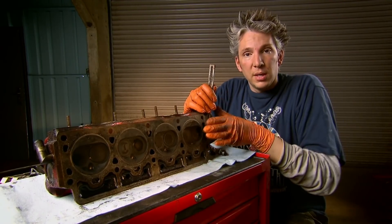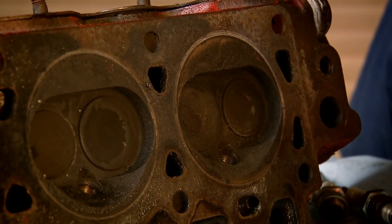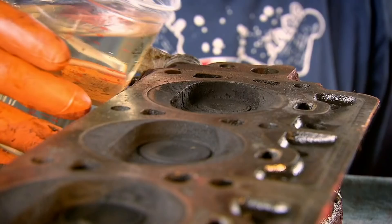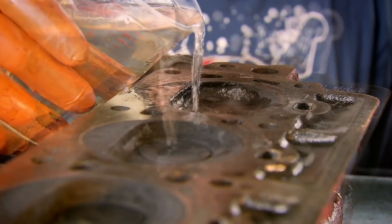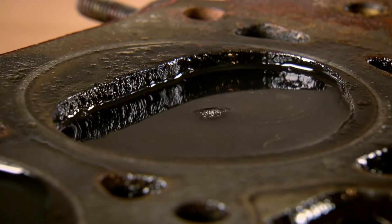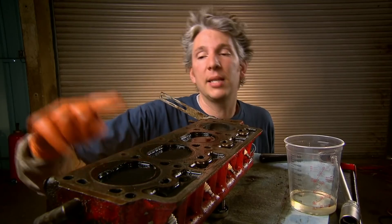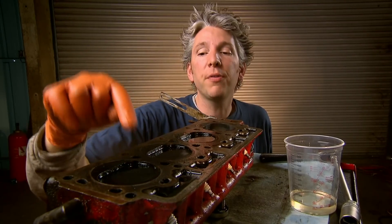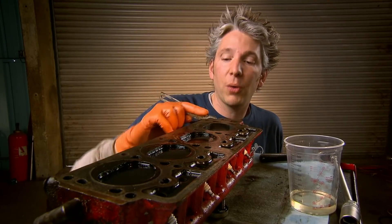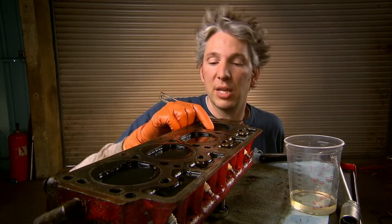I'm suspecting that number one is at fault. What I need to do is put the spark plugs back in, fill each chamber up with fuel, and then just let it stand for a while. If the fuel leaks out then we know for sure there's a problem with the valve seat. It would seem I was on the right track. The three cylinders that had good compression — there's no fuel that's run down the back of the valves, which is great. But number one — you can see the fuel has actually leaked past the seal of the valves, which means there is something wrong with the valve seat.